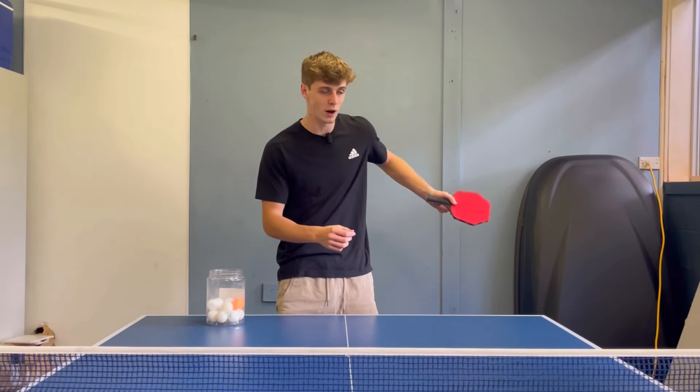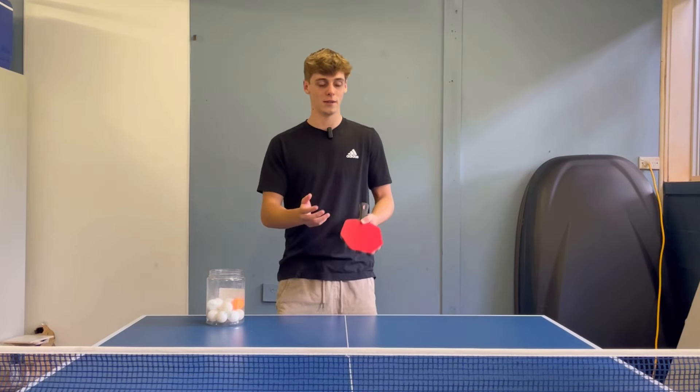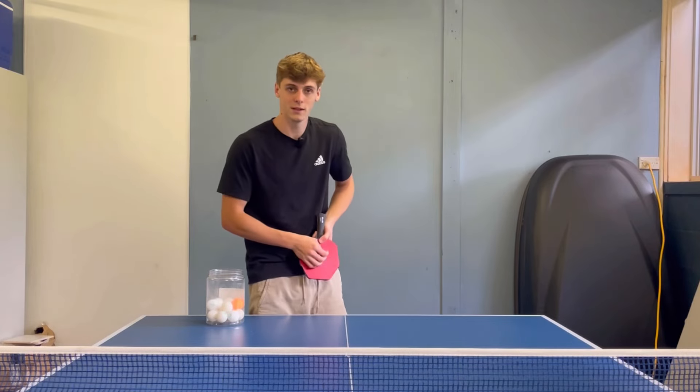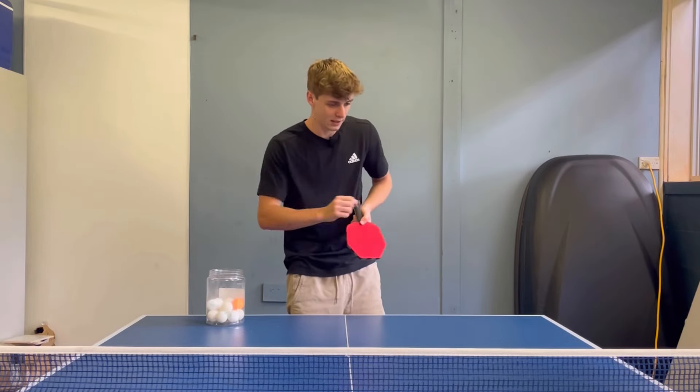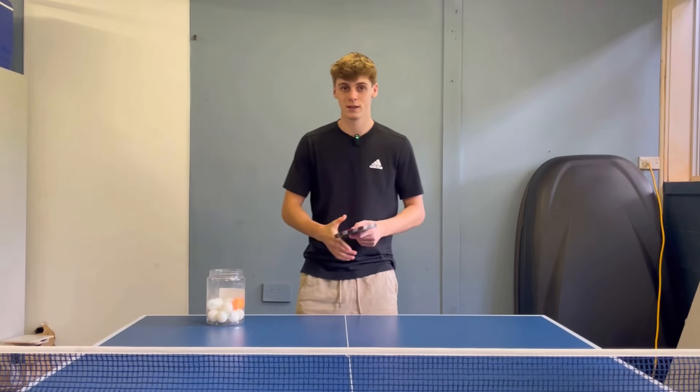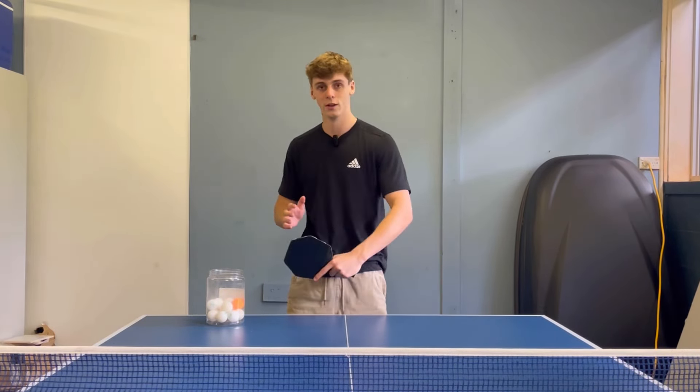Firstly, you need to understand which way the ball will be spinning. You either have a left hander putting on side spin or a right hander putting on side spin. This will put spin in the opposite direction on the ball, which will impact the way you return it.